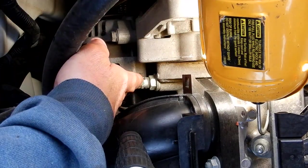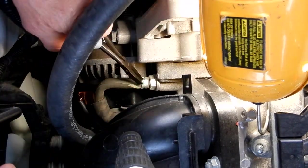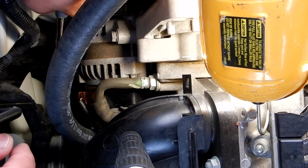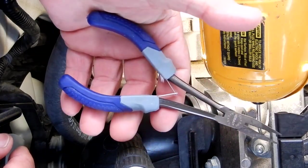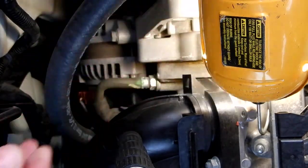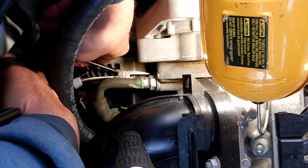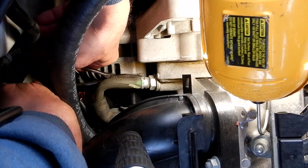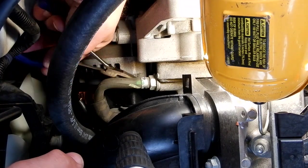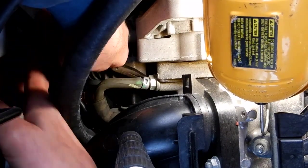The first thing you'll notice is that on my vehicle, the clamp tab to release it is down below instead of up here where you can get to it easily. I'm using these short 5-inch flat needle nose pliers to get down underneath — you don't have a lot of room to work. There you go.